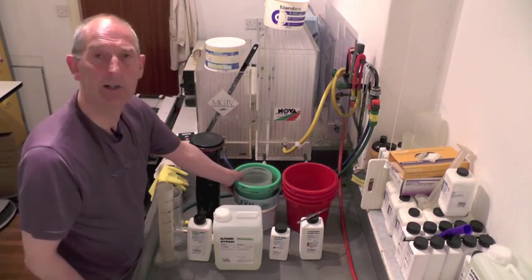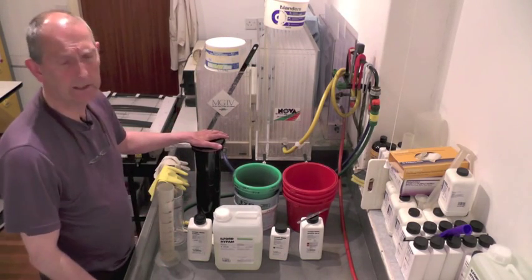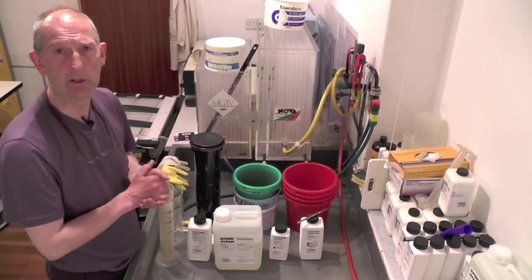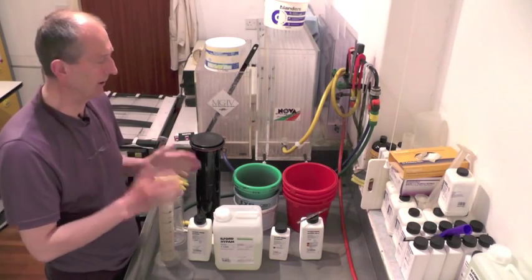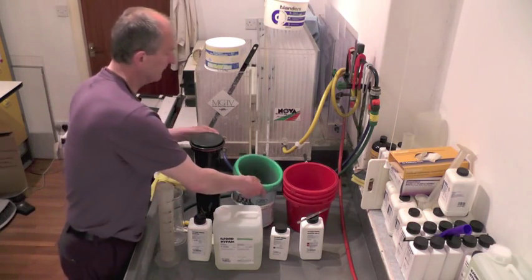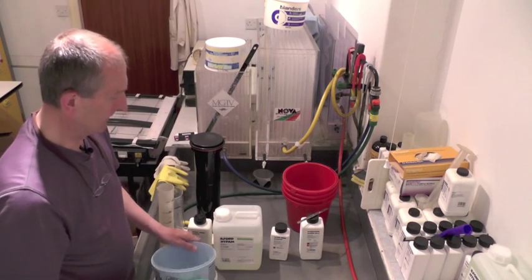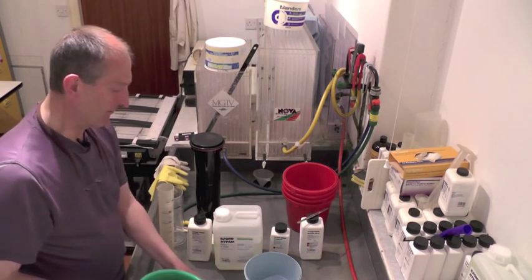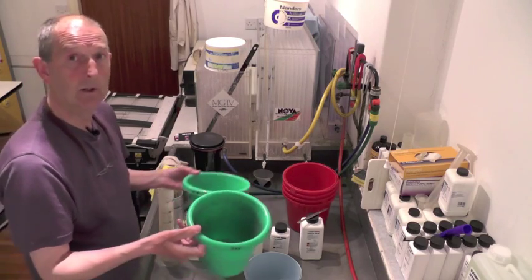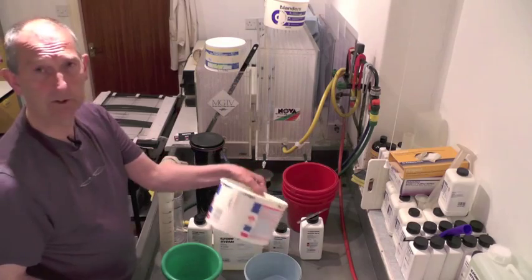Before we make up the chemistry you've got to have some containers to put them in. For this size tank I need two and a half litres of each one of the chemicals I'm going to use for the process — that's developer, stop bath and fixer. So I need three buckets: one for developer, one for fixer, and between the two there's a stop bath.